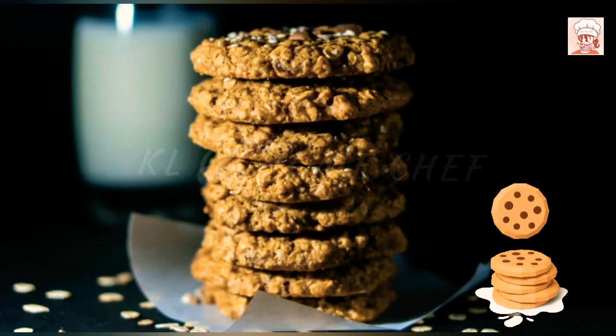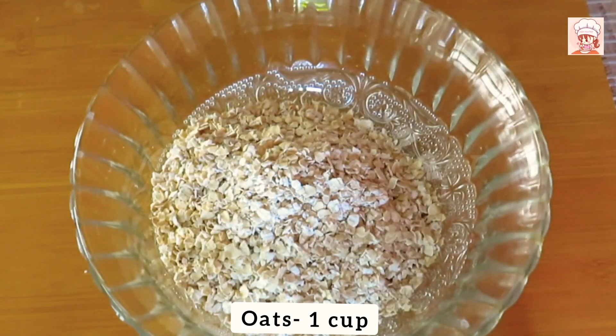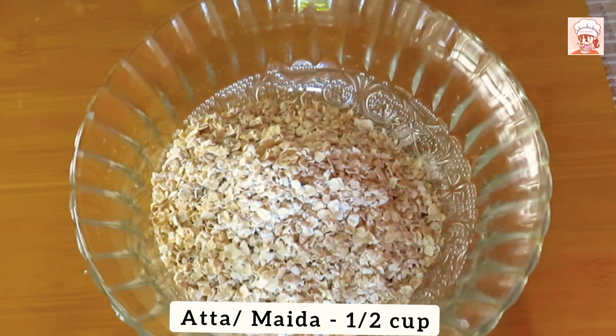This is a healthy cookie recipe. Add 1 cup of oats and 1 cup of wheat flour.